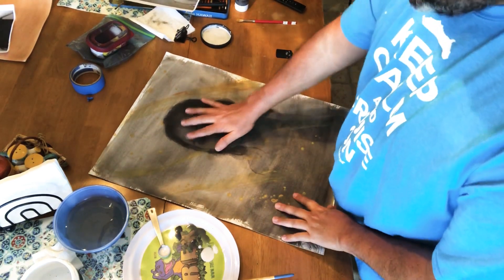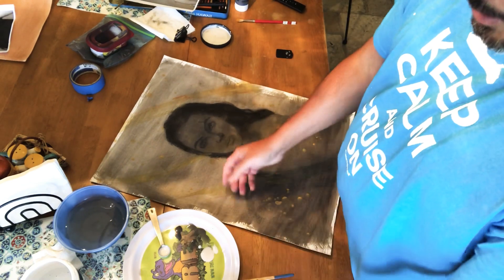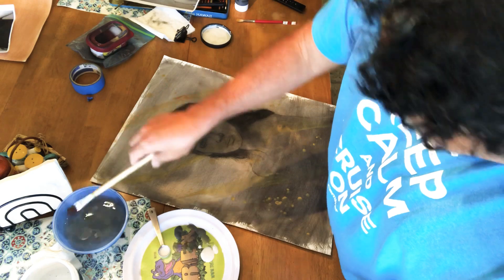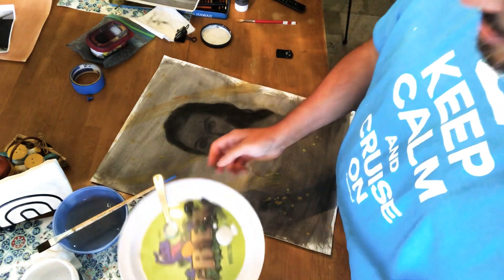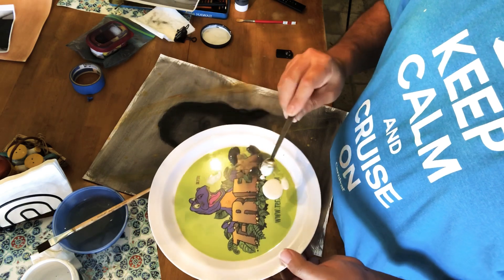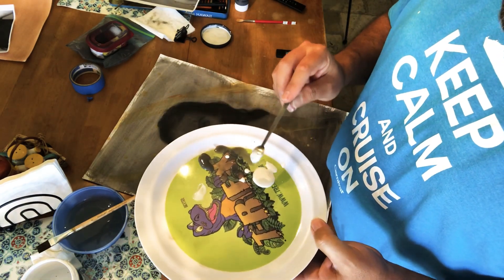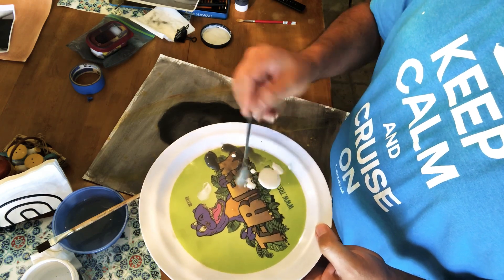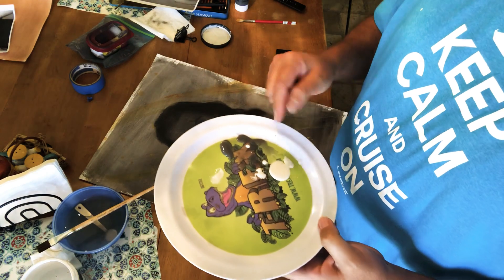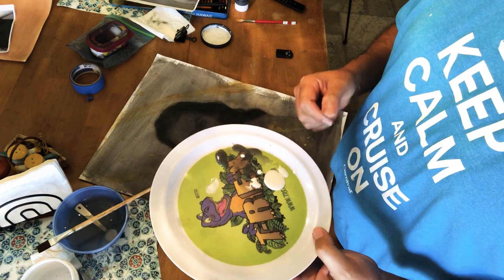It's been about half an hour, it's nice and dry. I'm gonna show you what I got here on my palette — a little plastic plate. All I did here was put the same gray paint that I was talking about previously. In this white droplet here, I just got a little measuring spoon — that's put away.